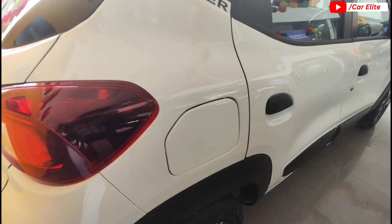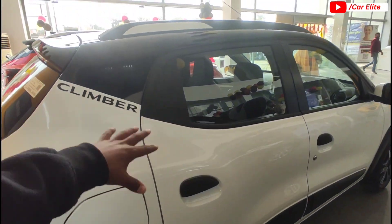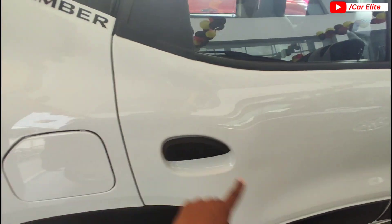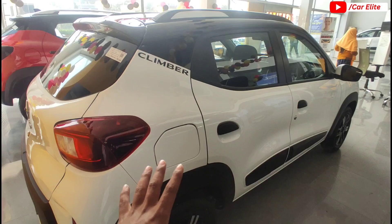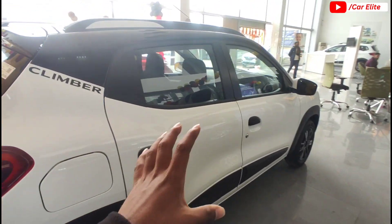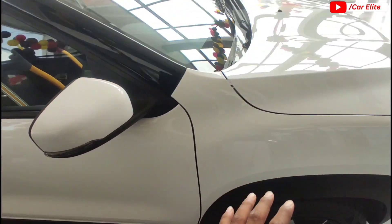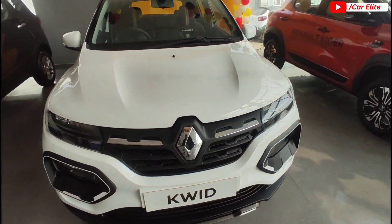The fuel tank capacity is 28 litres. You can see the same wheels, cladding and bedding on the right side. There is Climber branding and black color handles. Compared to the Alto or other vehicles in this segment, the Kwid Climber with its blacked-out treatment looks good. This completes the walk-around of the vehicle.